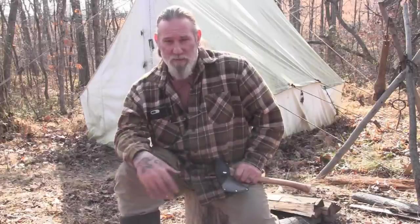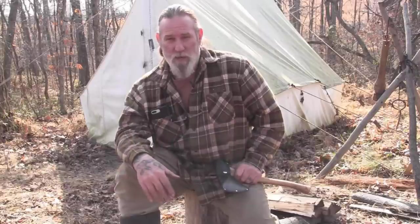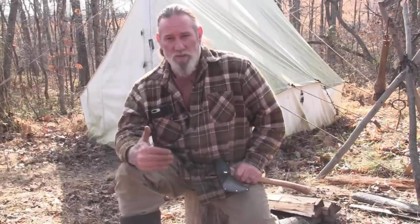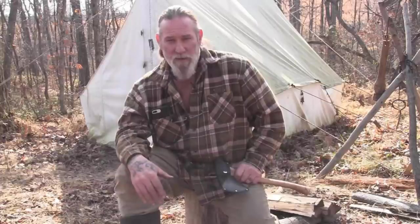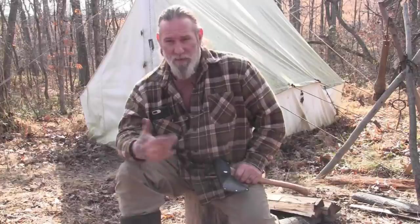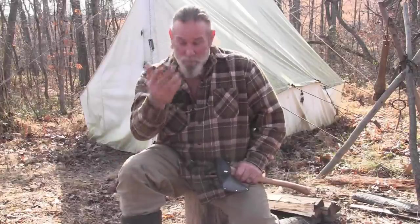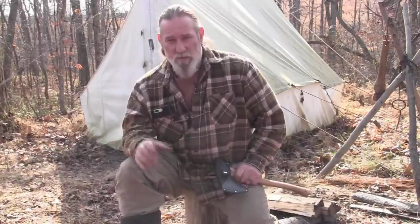I do product testing for lots of different axe and knife companies, but only ones that I trust. I don't just work with any company that comes along — it has to be a reputable company for me to even be interested. So back to the Council Tool thing: I thought, there are some less expensive Council Tool axes out there than their premium series.